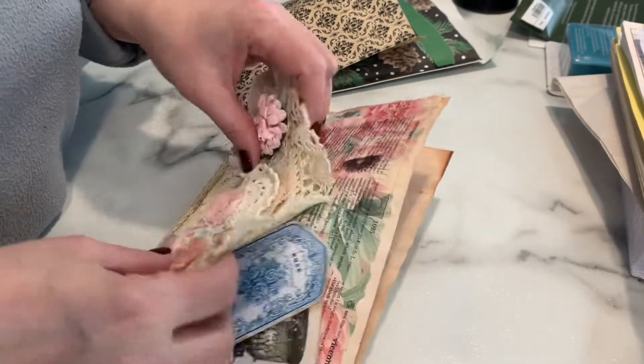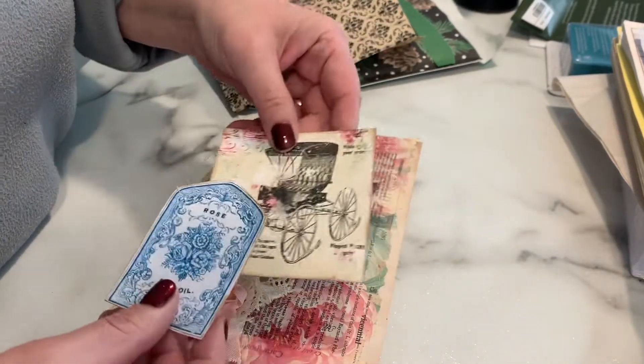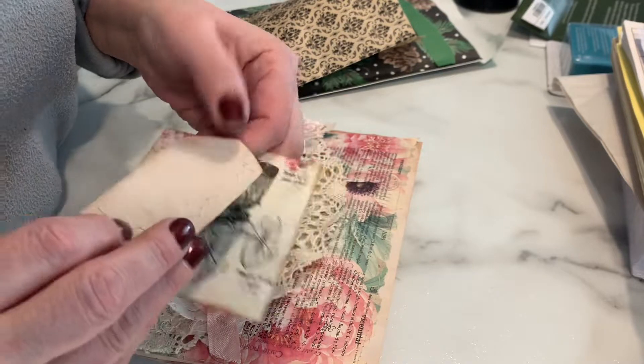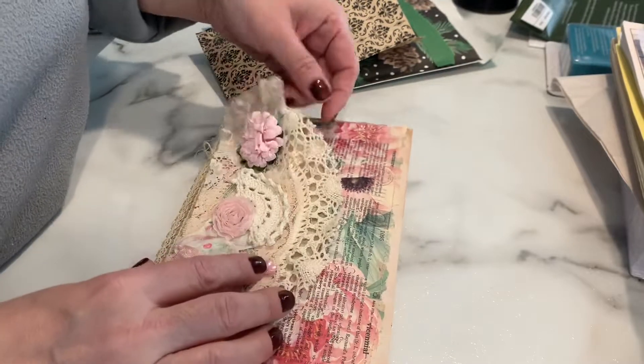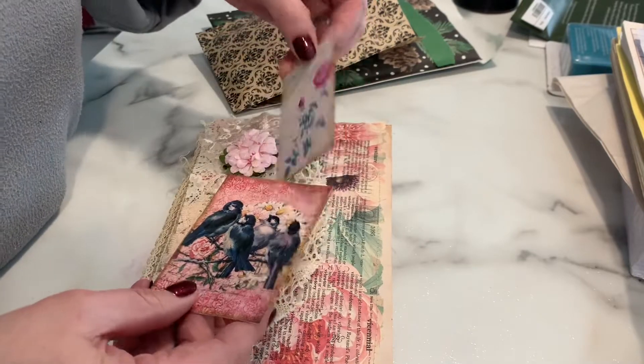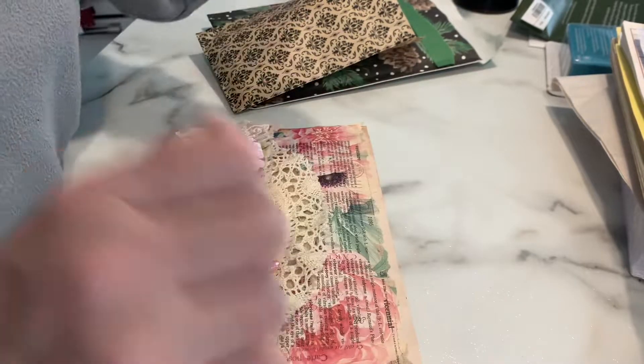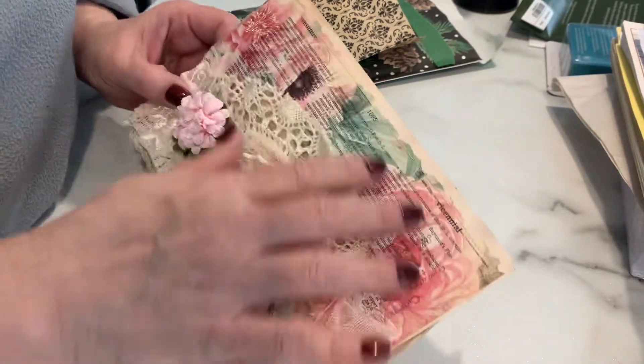Inside this double pocket here she's got some tags with some antique and vintage looking ephemera. She's even stitched on this one, so this lady knows how to get her way around a sewing machine. She's also stained some of these and really vintage-looked them up with some dabbing of inks.